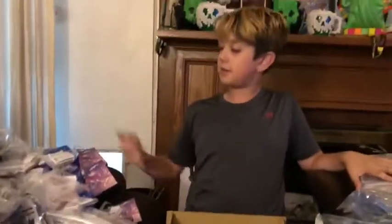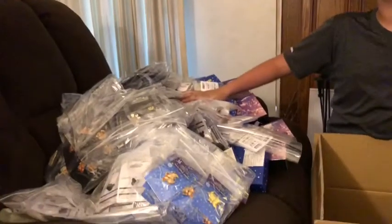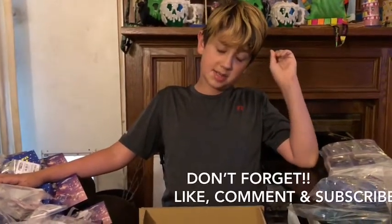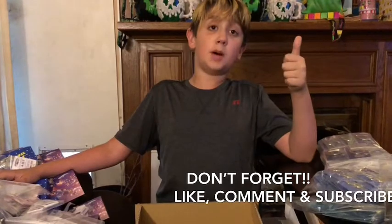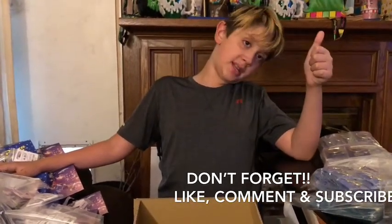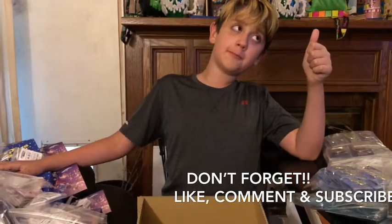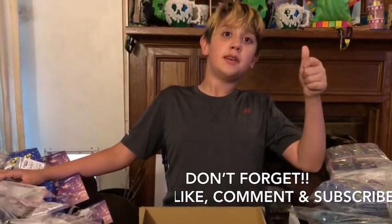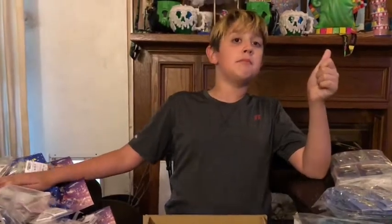Have a good time, guys. Like, comment, and subscribe — this will help us out a lot. And if you've already done that, just keep watching our videos. Yeah, have a good time. Bye.